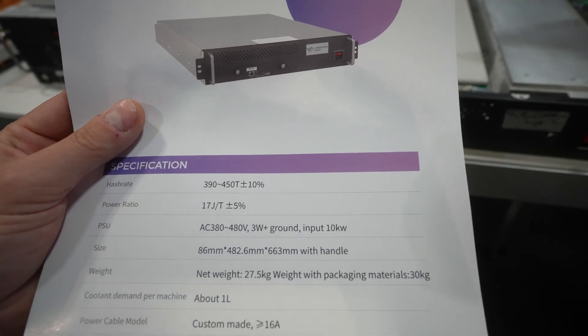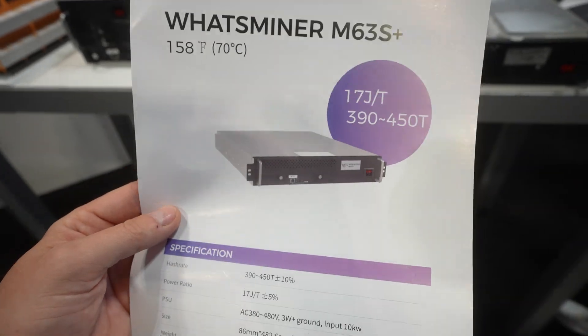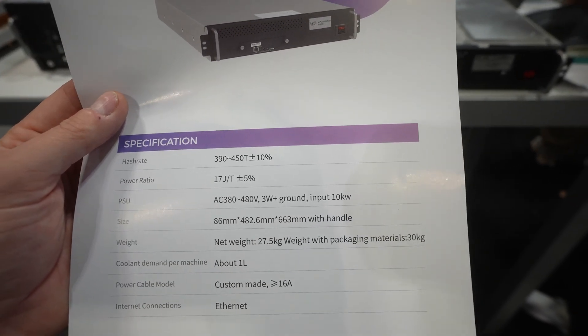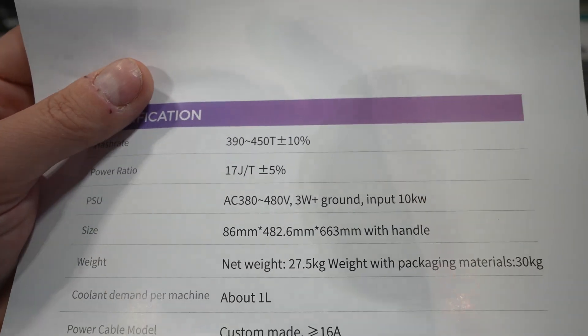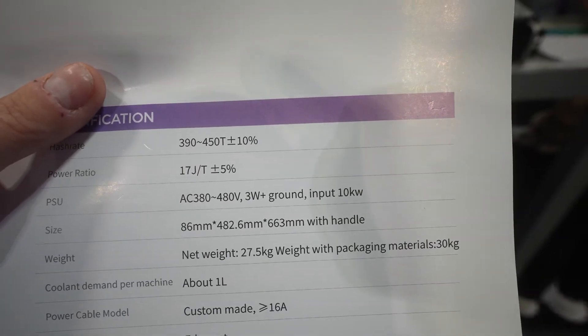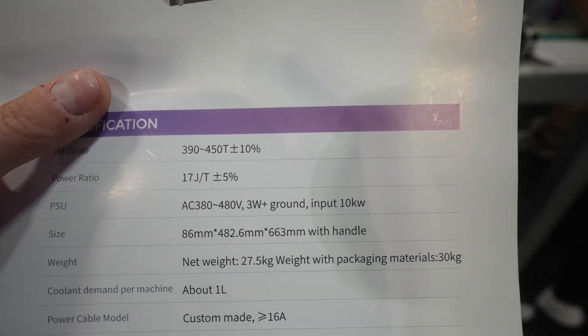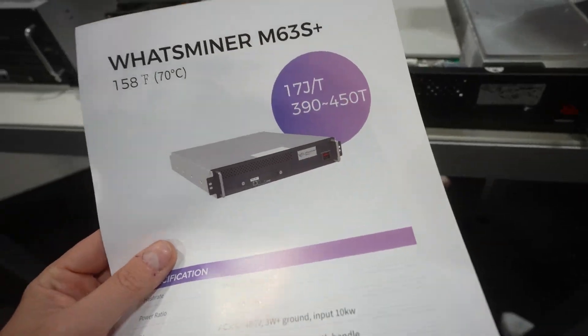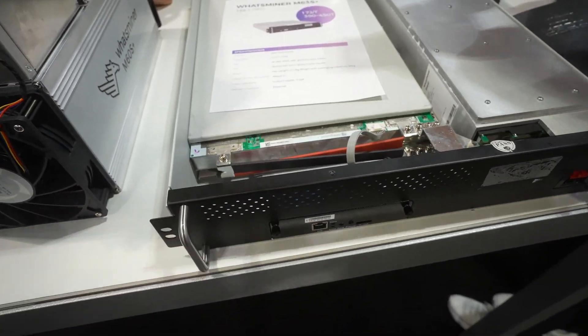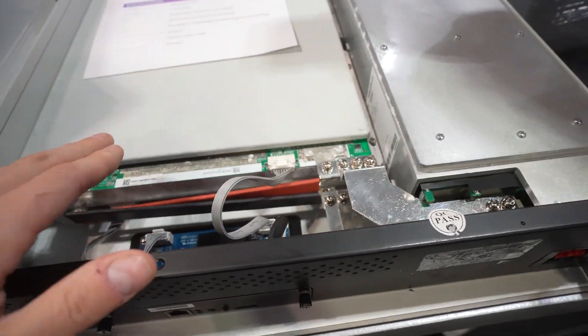17 joules per terahash. It just came out and they don't know the exact price for sure — I asked them. It's going to be about nine dollars a terahash. You can see the difference between 390 to 450 terahash is a pretty big range, so getting a solid number on that will have to wait until they come out with their real sales figures. I'll show you some more close-ups of the hash board here.